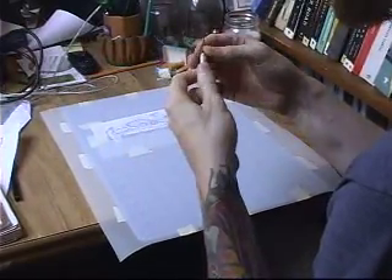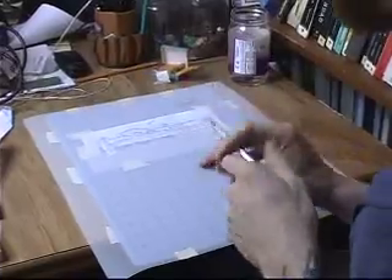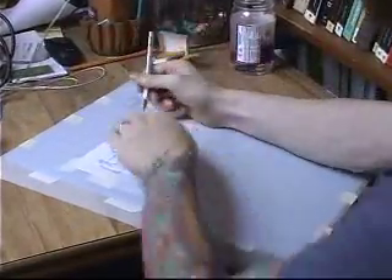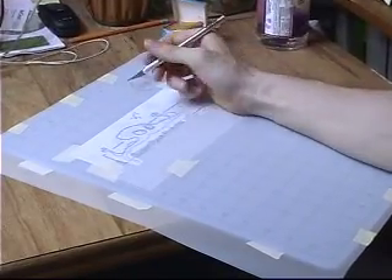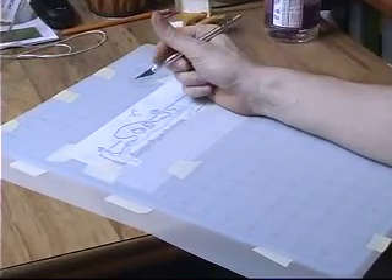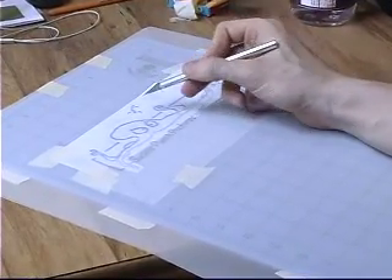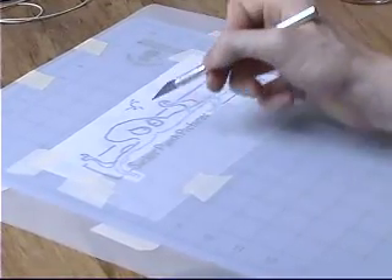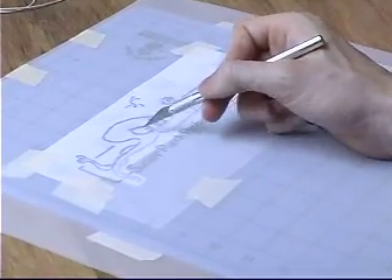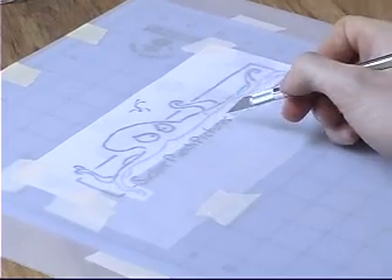I'm using an exacto knife and I'll quickly run through my cutting pattern. I like to start on the inside and work out, and I like to get the hard stuff done first. What's going to be hard in this design — the little man up here, the eyeballs — will be quite tough. All the letters will be difficult, but I'm going to save those for last because they're on the outside of my design.